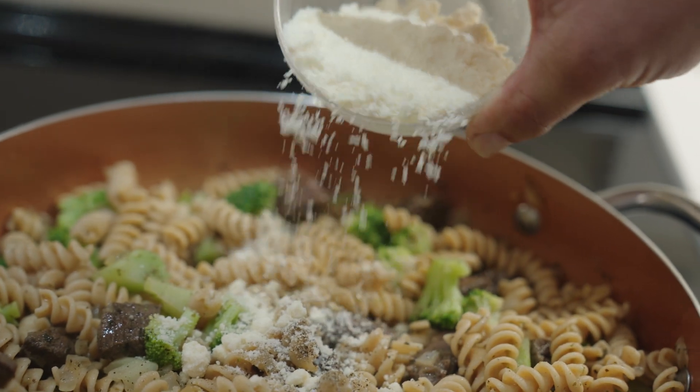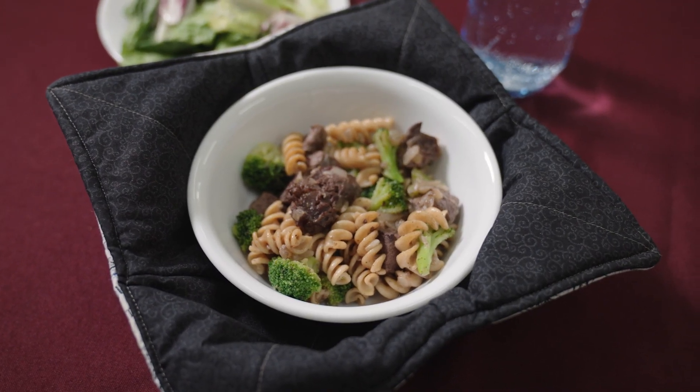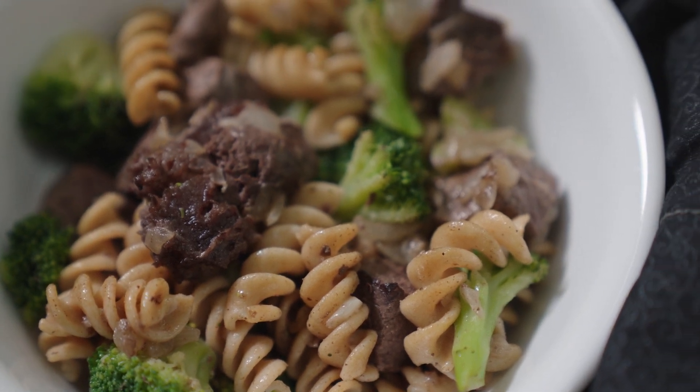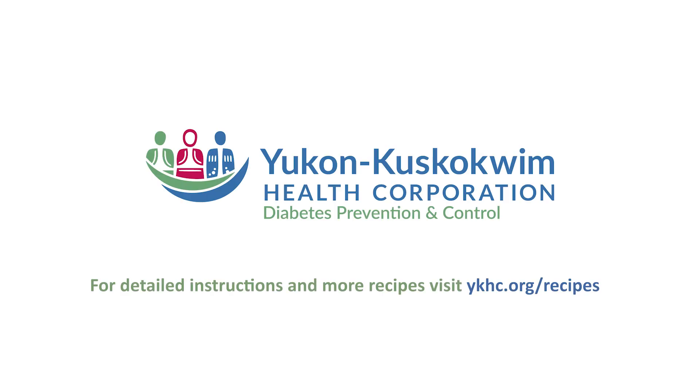This dish includes meat, which is an excellent source of protein, whole grain in the pasta, and a vegetable. We recommend adding a side salad to round out the meal.